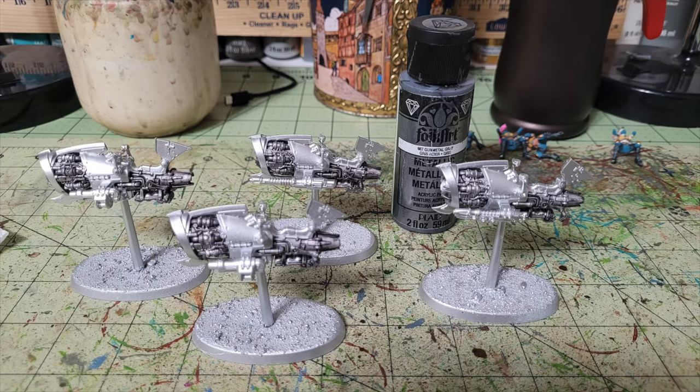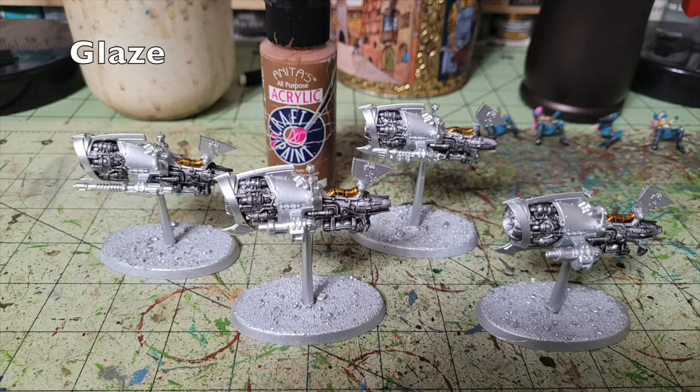I painted the engine superstructure and rocket boosters with two coats of Gunmetal Gray to differentiate the greasy engine parts from the rest. Then I started glazing. Glazing means thinning your paint to about the consistency of milk — like a watercolor — and brushing it onto a metallic surface. The color shows up but stays opaque enough that the metallic elements beneath poke through. It takes two or three coats with drying time between each, but it looks amazing. I used Moccasin Brown by Anita's Acrylic, 65 cents, for the seats.